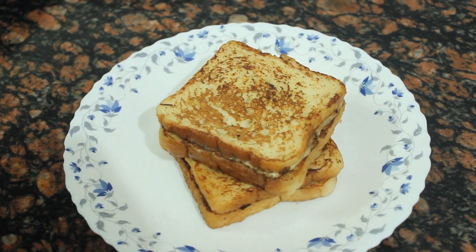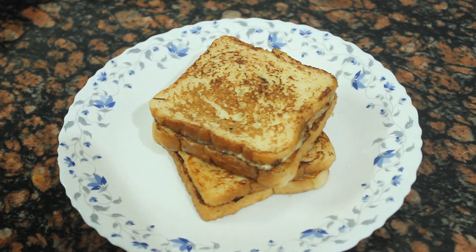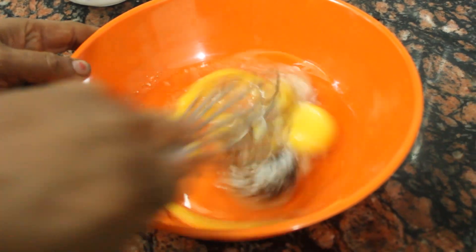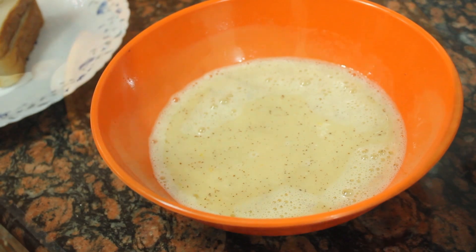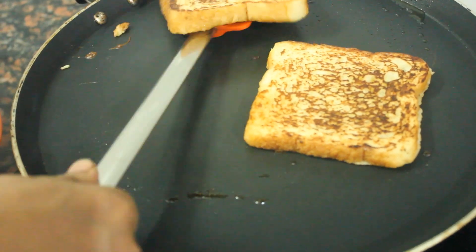French Toast is easy to make as a breakfast or evening snack. The recipe is very easy for everyone. Let's try the recipe.